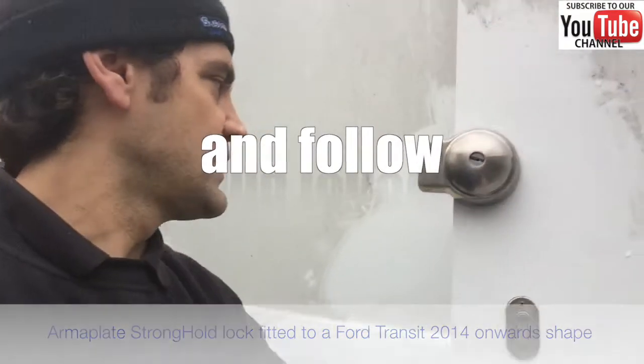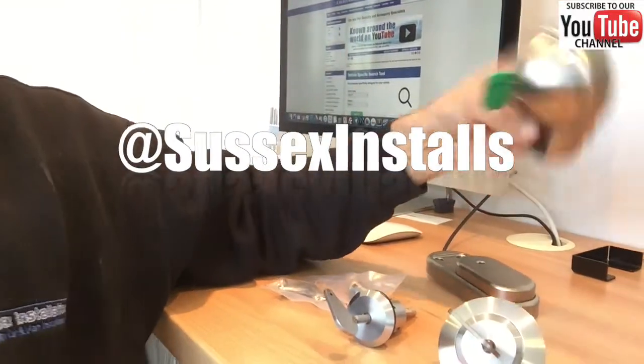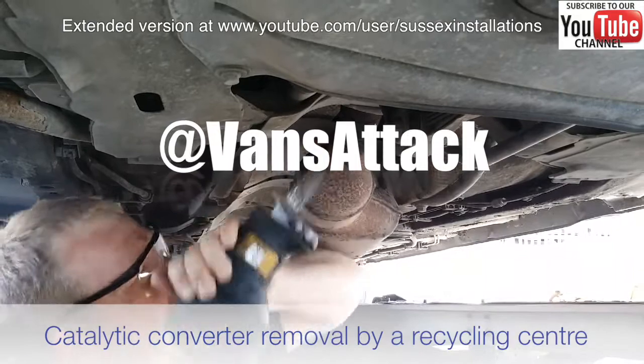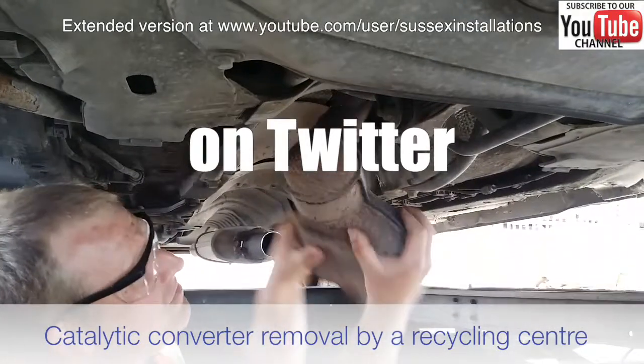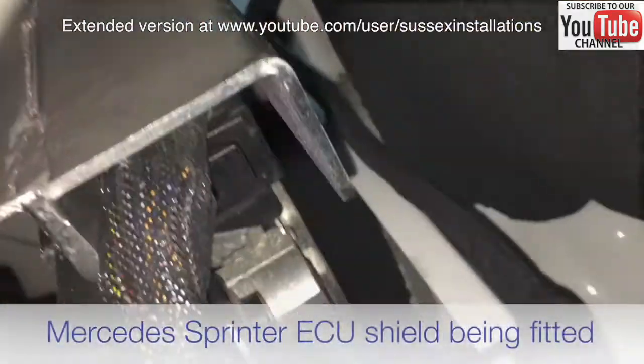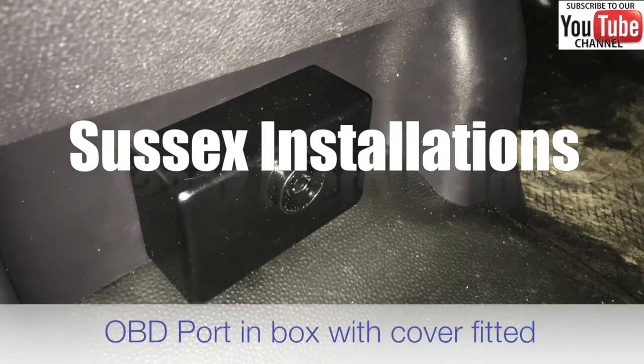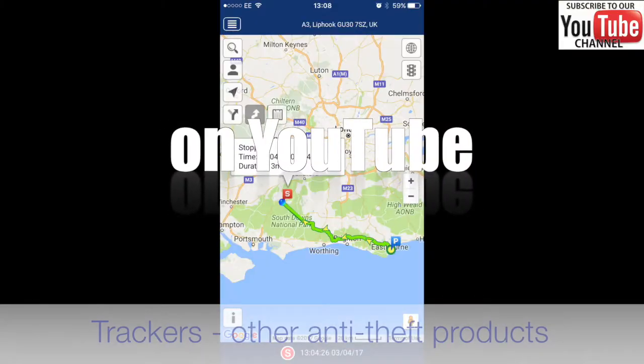This one is the armor plate stronghold lock, very similar to the locks for vans — the ultimate lock. If you had your catalytic converter stolen, that would be a massive inconvenience and it's probably really expensive. This ECU shield would be from a Mercedes Sprinter. The OBD port — thieves can use it to code keys, track vehicles, and fit pedal boxes.